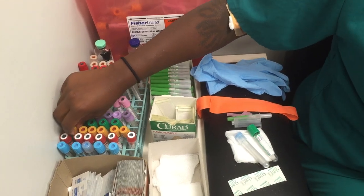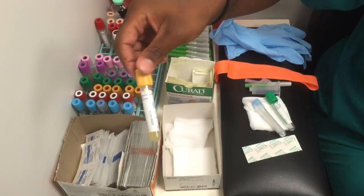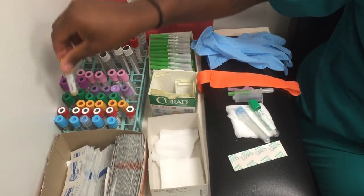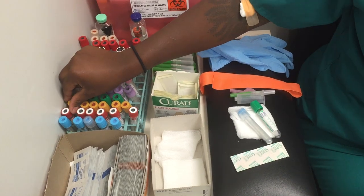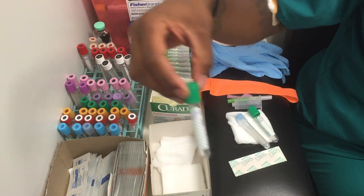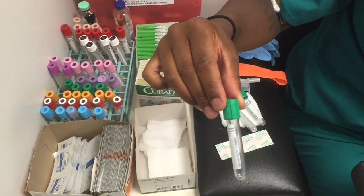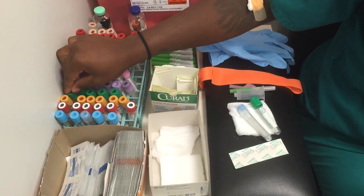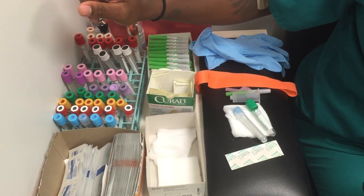Next, we will have a gold top tube. These are SST tubes — serum separator tubes — so they will have the gel in them and clot activators. Next, we have a green top tube. These will inhibit thrombin, so they have heparin in them and they stop clotting.